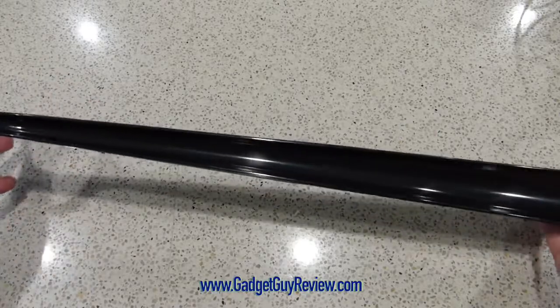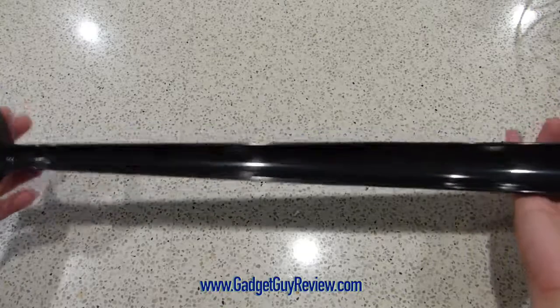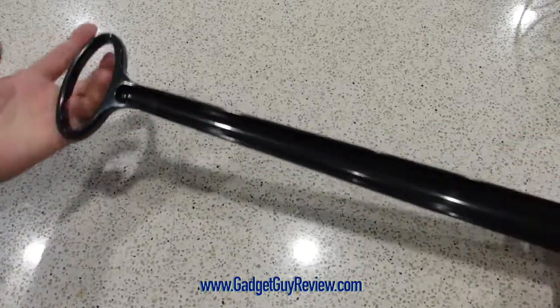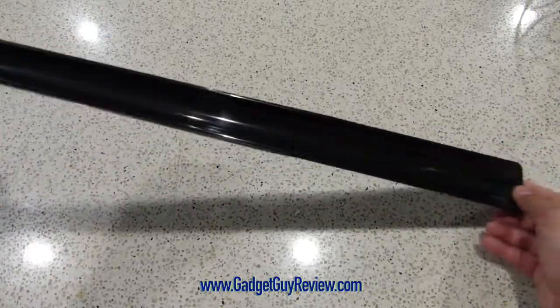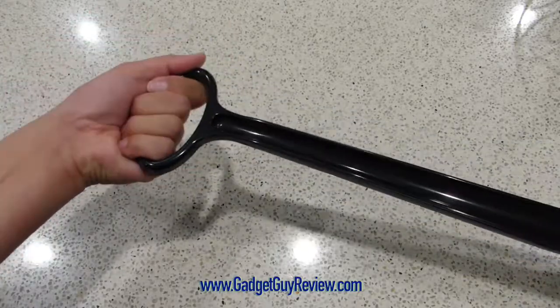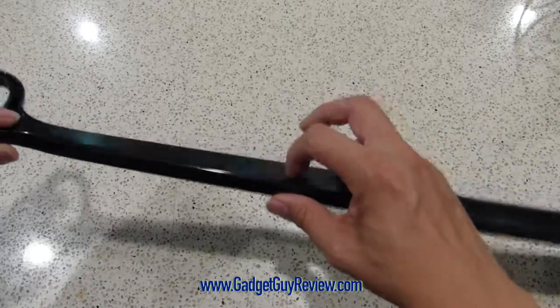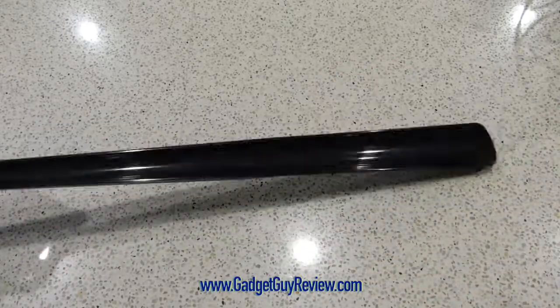Now this is a really handy shoe horn to have. It's 24 inches so for most heights it's going to be really convenient to just, without having to bend over, pull it down into your shoe. Now it also has this really nice big handle which you can wrap around your whole hand, and it is plastic but a pretty durable plastic — I can show you. Pretty strong.